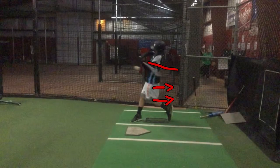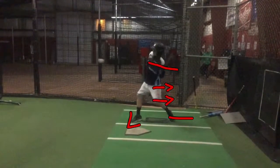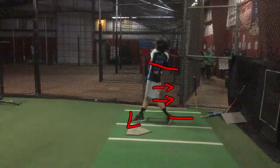Your alignment here, it looks like it's a little closed off right here compared to where your back foot is. That may cause you some issues as far as getting your hips through. So you may want to work on that front foot getting a little bit more towards the pitcher.